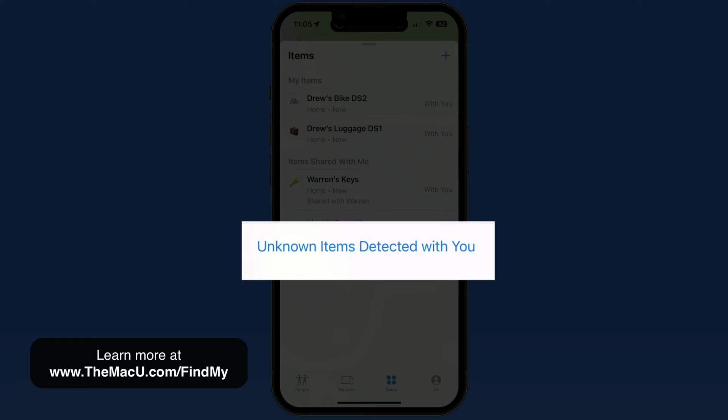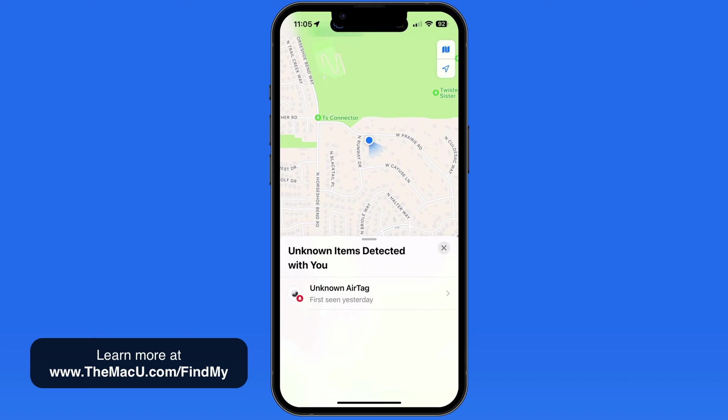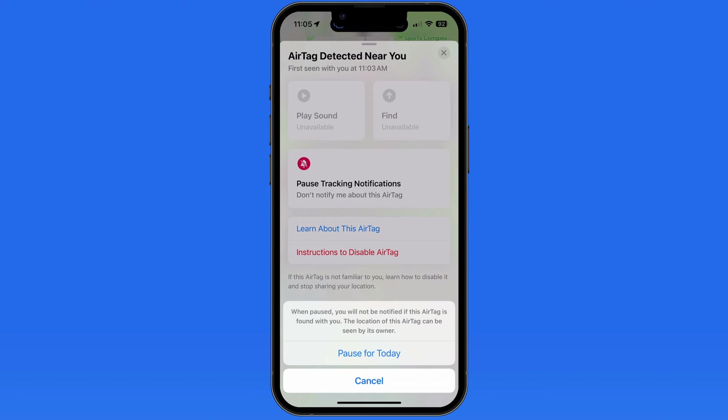If you think an AirTag is being used to track you and you find it, just twist the bottom of the AirTag to pop out the battery — this will deactivate it. If an AirTag is in lost mode, it will provide instructions on how to contact the owner.